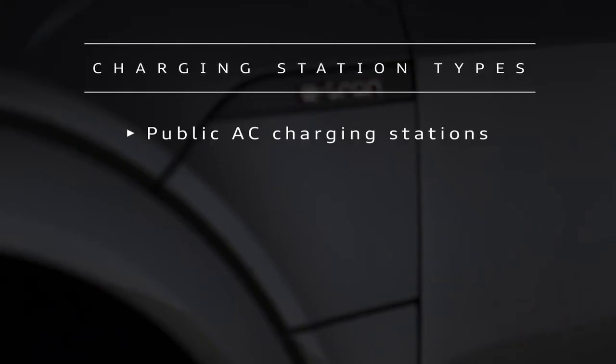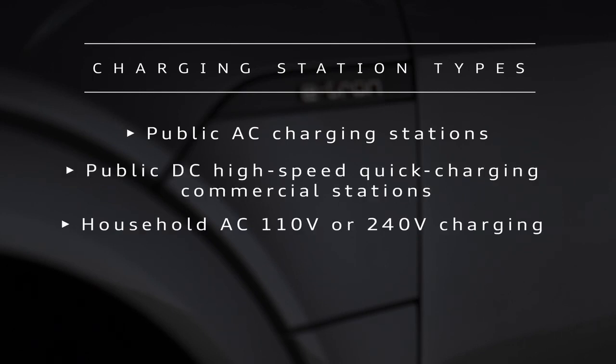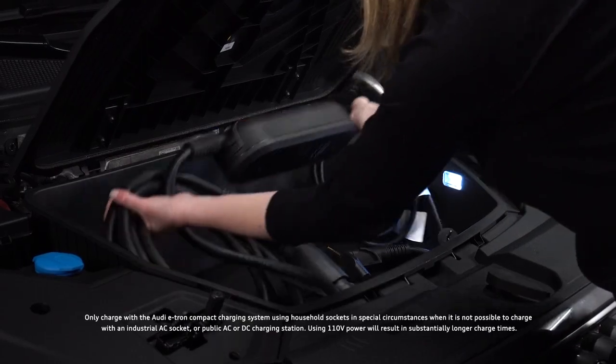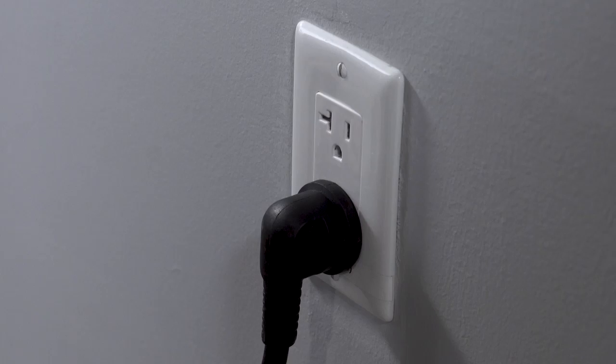The e-tron can be charged at public charging stations using AC or DC current, as well as home charging stations or the Audi portable compact charging station with household or industrial AC sockets. Audi recommends using the Audi e-tron compact charging system with 110-volt household sockets only in special circumstances when it is not possible to charge with a higher current charger.